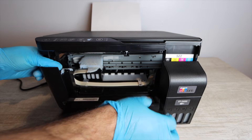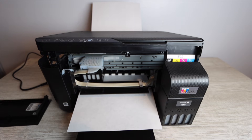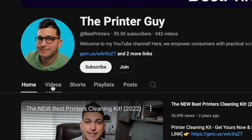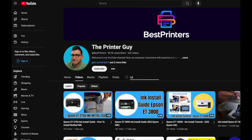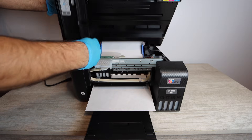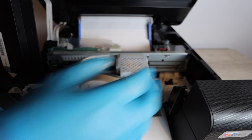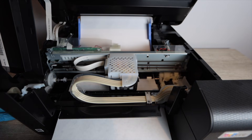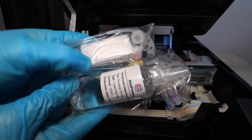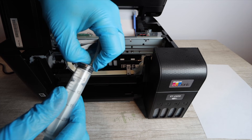This portion is specifically for the Epson EcoTank 2400, as accessing the printhead is a little different for each printer. You can browse the channel for repair videos specific to your printer model. These instructions are generally compatible with any Epson EcoTank — the only difference is how you access the printhead. Once the printhead is unlocked, you'll use the best printers cleaning kit to proceed.